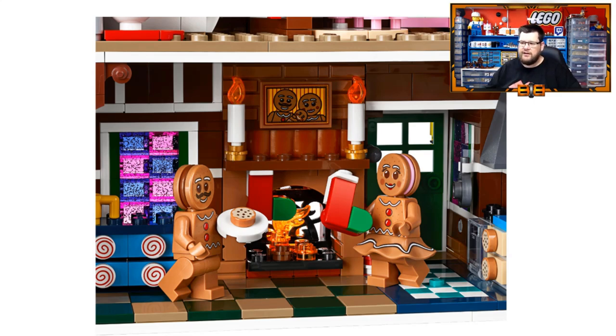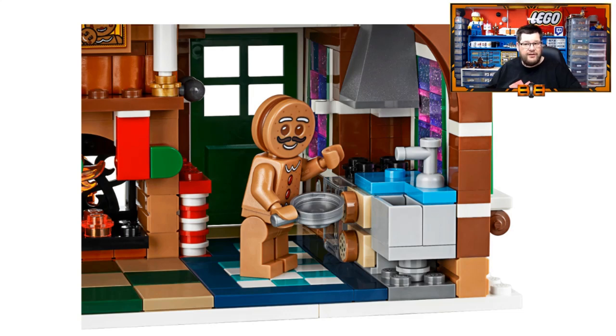A close-up look at the kitchen — it looks pretty standard. It's a very small kitchen as most LEGO houses are, but it has all the essentials including the hood, the tap, and the basin. And it looks like there is just a little bit of detail around by the door, maybe to represent coat hooks or somewhere for gingerbread people to put their keys.